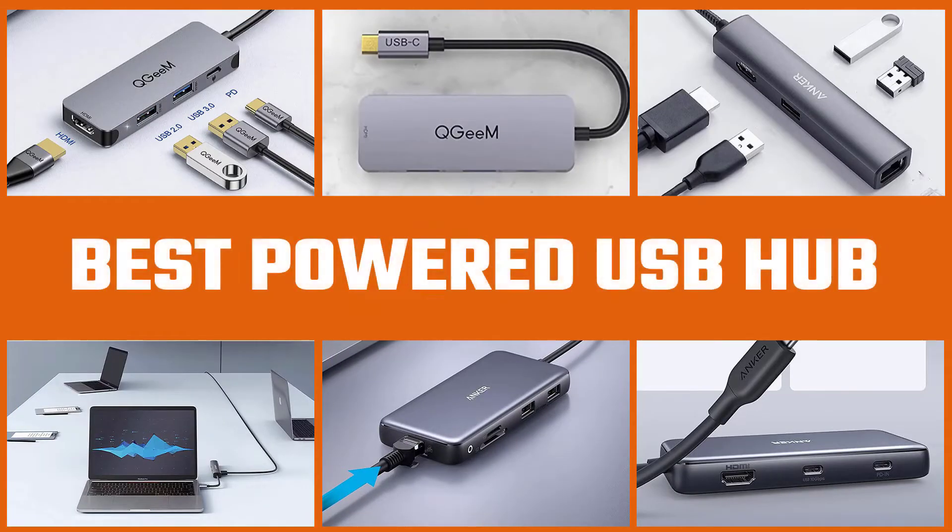If you're concerned only with charging your devices, you should check out our video of the best charging stations. For the best USB hubs, watch on.